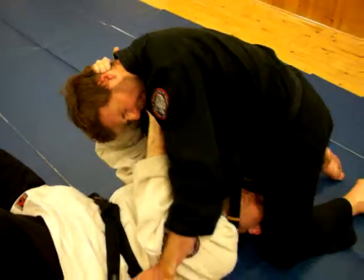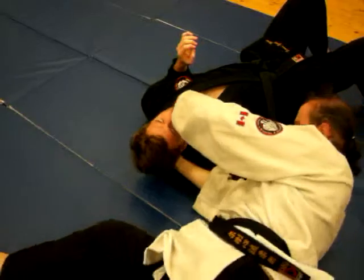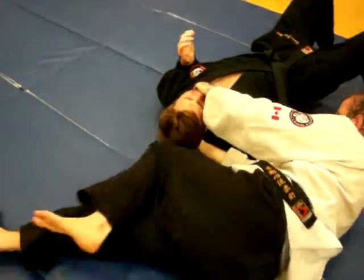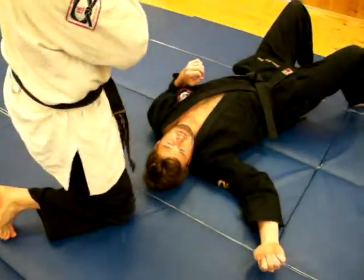Up. Once he's up, I'm going to turn him to the side. Once he's on the side, I'm actually going to hook his jaw. At this point, he can get up and get out of there.